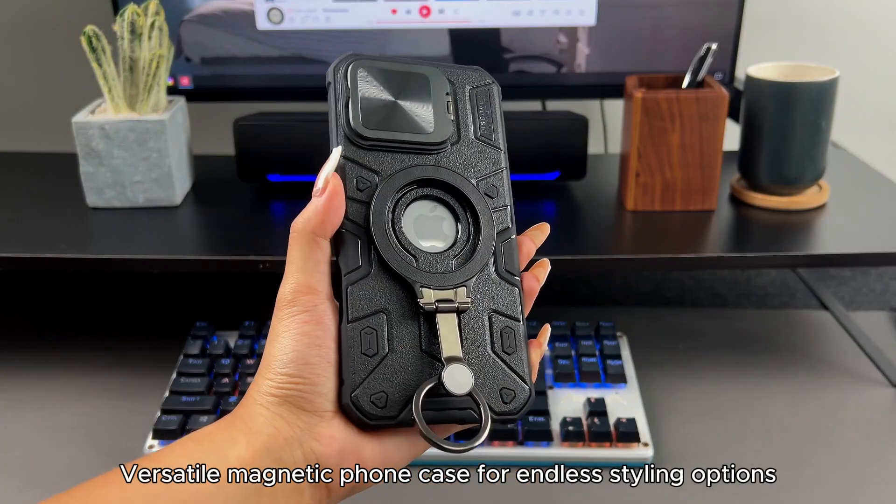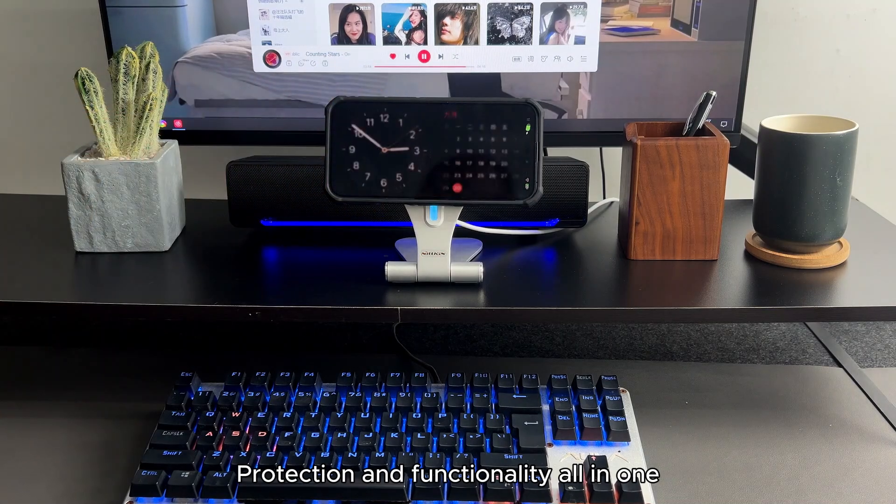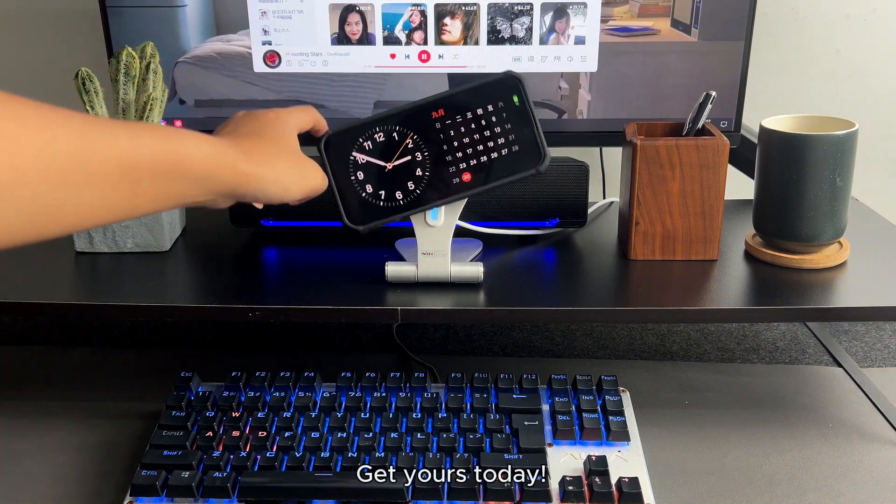Versatile magnetic phone case for endless styling options. Protection and functionality all in one. Get yours today!